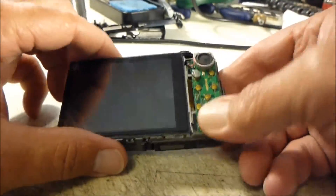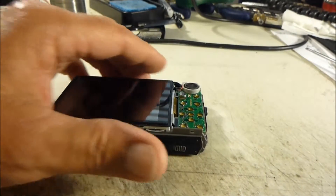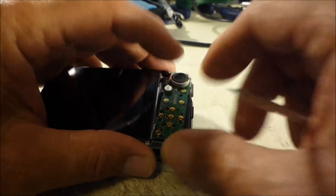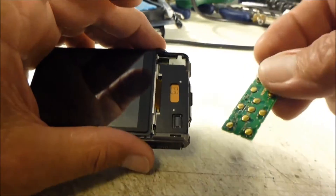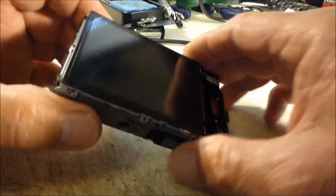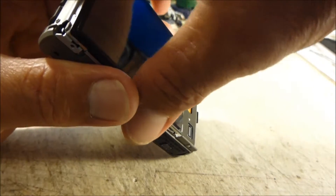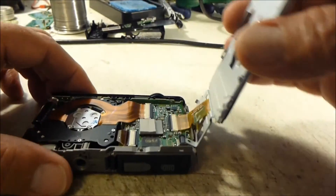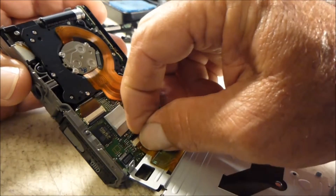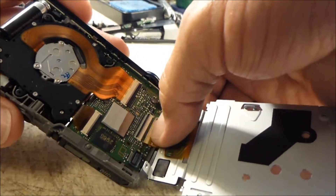On the back we're going to remove our menu button board. Get right up under the lower right-hand corner and gently lift that up, working it loose from the little connector it plugs into. Now we're going to remove our LCD screen — on the left side lift up this whole metal bracket, rotate it over, and disengage the LCD ribbon by lifting up on the latch, being careful not to break it.